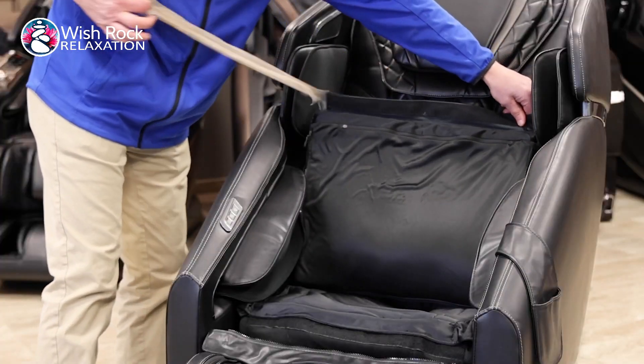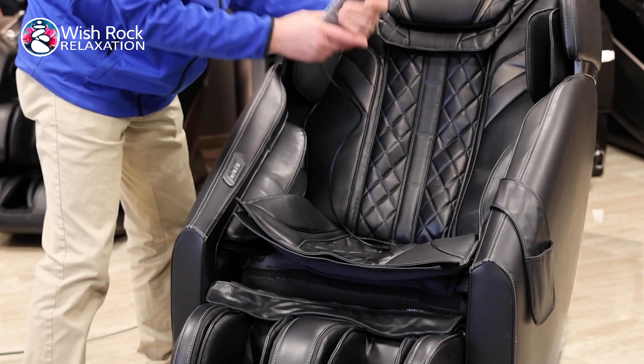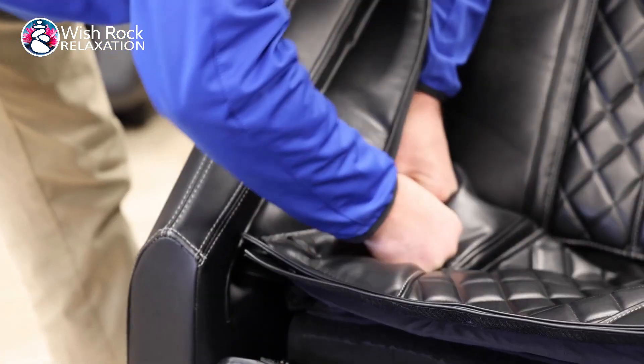To install the seat cushion, remove the protective fabric from the velcro and lower it into place. Place the remote in the remote holder to give yourself room and then zipper the closures on both sides of the seat cushion.